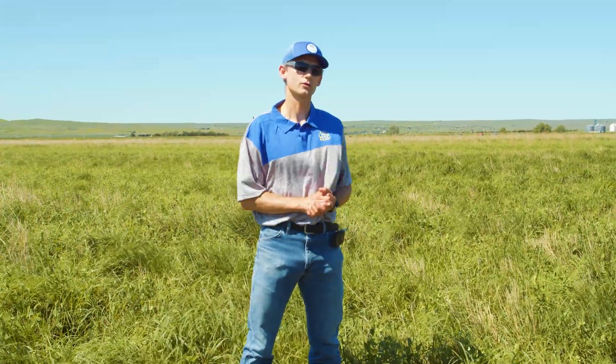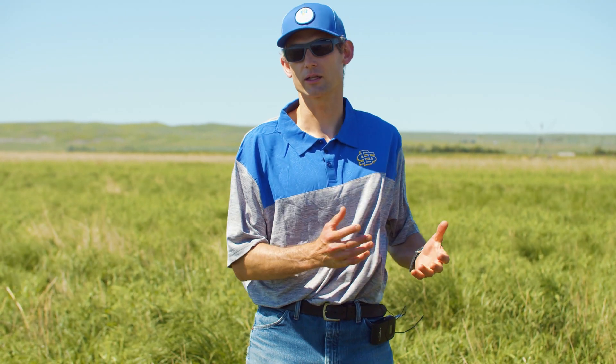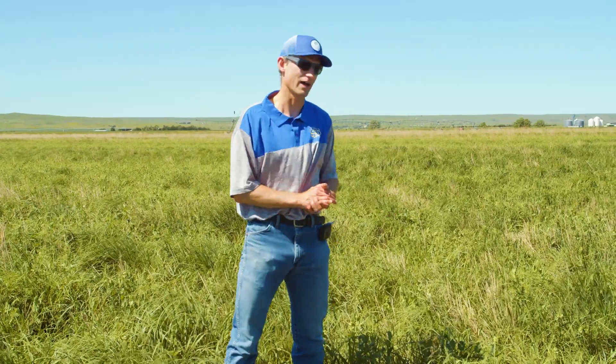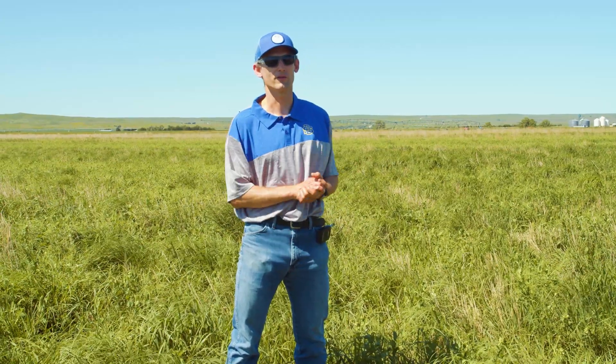When we come in with the cows to graze this later, that's going to increase the protein content and the energy content both, so that'll be a really good addition to their diet, in addition to the diversity it may add for the soil and other beneficial insect life.